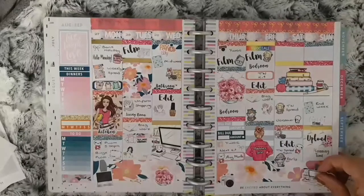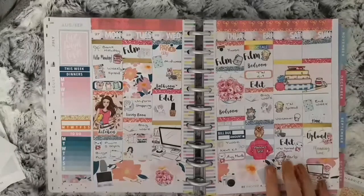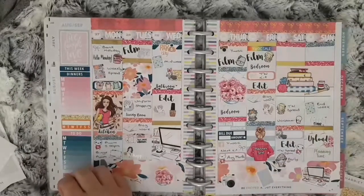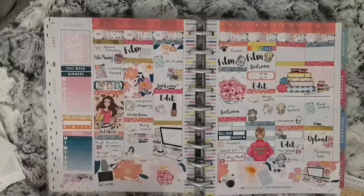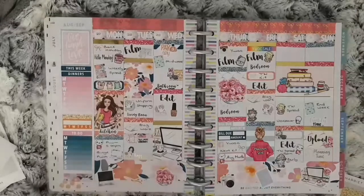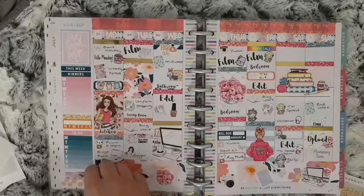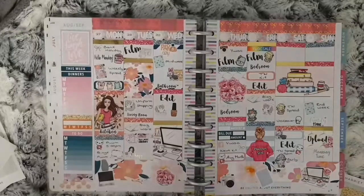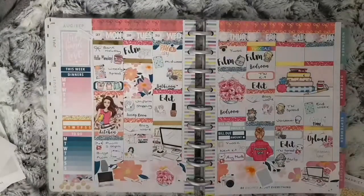If you enjoyed this please give it a thumbs up, and if you haven't already please subscribe — I'd love to have you over here on the channel. Videos for this week are going to be my Plan With Me, my August Monthly and my TN Spread as well. But that is all for this Plan With Me.